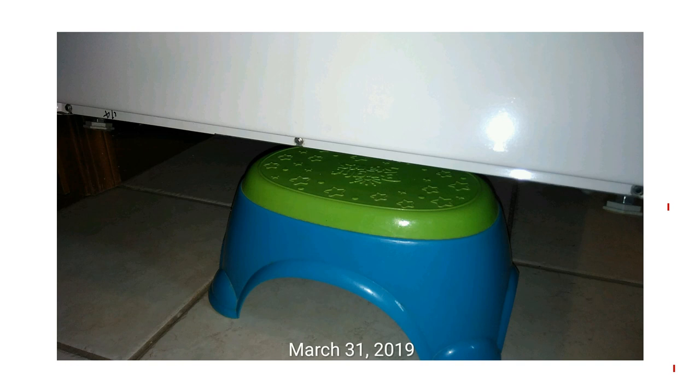So the drain pump should be on the bottom — it may be at the back, it may be at the front. For this one, it's at the front. But for your washing machine, you may need to do some research yourself and see where it is.